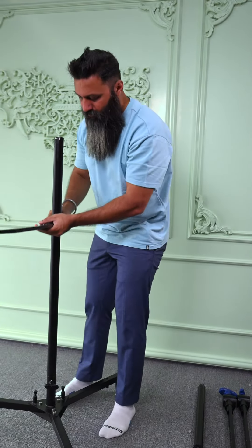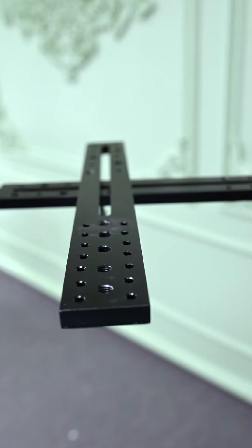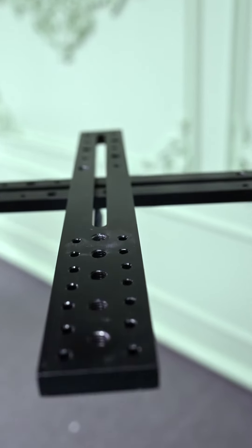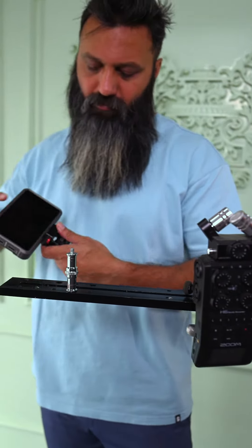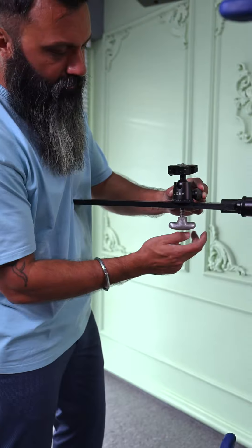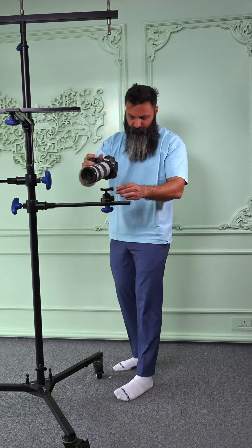You can slide the magic arms easily onto the center board. These plates have 1/4 inch or 3/8 inch holes, and a 1/4 inch to 3/8 inch spigot stud adapter can easily fit. You can also directly mount it on the wall head and fit a camera on it.